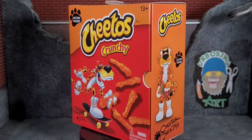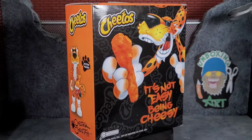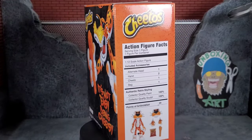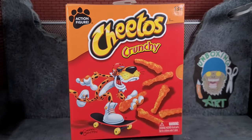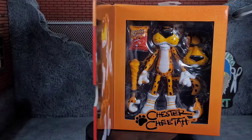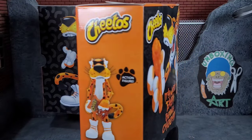Hey everybody, Arthur here with another unboxing video. Today we have Jada Toys Chester the Cheetah. He comes in a box of Cheetos, and this packaging is really nice looking — it's got nutritional values on there, but it's actually action figure facts instead of food facts. It has a flap held by a magnet so you can open it up and see the figure inside.